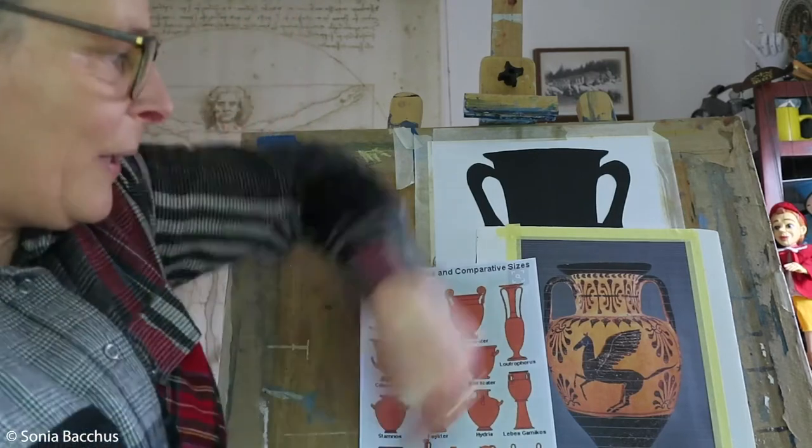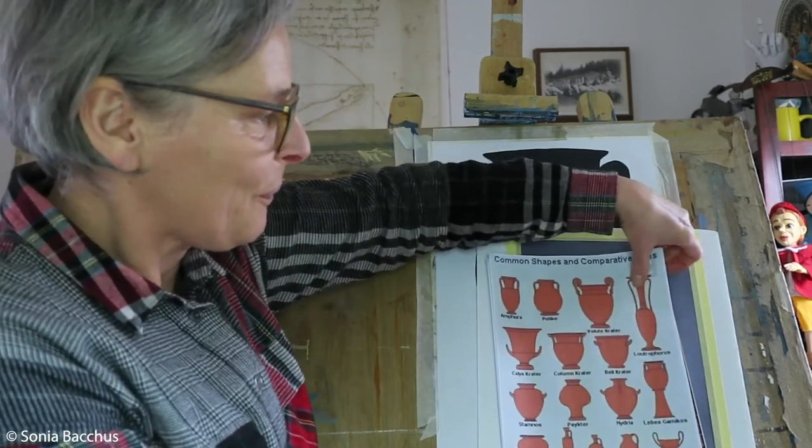Hello lovely people, my name is Sonia Bakus. I'm based in Stony Stratford — fine art artist, art teacher, and art presenter. Today I would like to do a workshop with you on how to design a Greek vase.